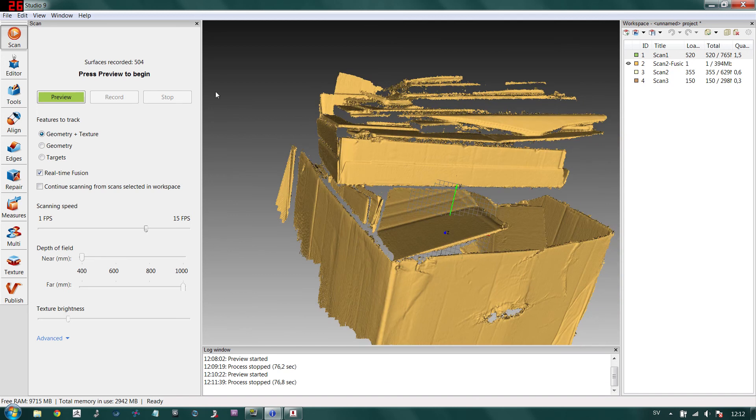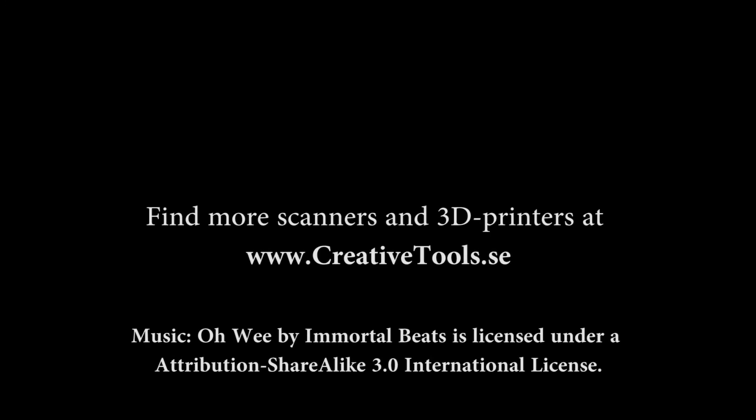I hope you liked it — if you did, please give it a thumbs up; if not, a thumbs down. If you have any questions please drop a comment. I also want to thank Creative Tools in Sweden for providing the equipment — make sure to check out their link in the description to learn more about Creative Tools and the equipment they offer. Hope to see you next time, bye!